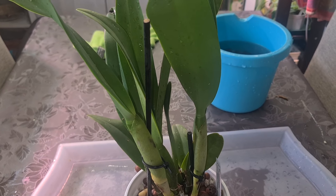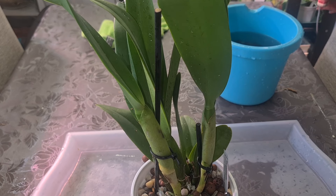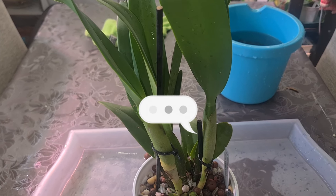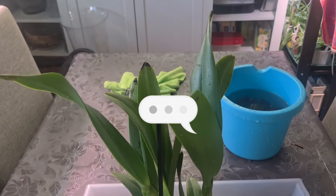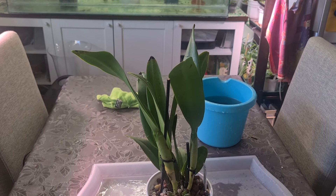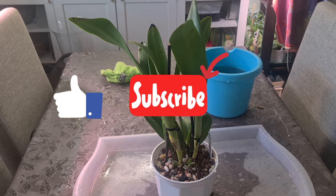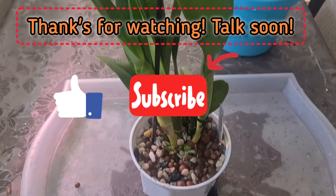That would be the video, guys. Hope you enjoyed it and perhaps got some valuable information. If you want to share something with me or ask questions — about anything, doesn't matter, even the weather or the clothes I'm wearing — it's just fun to talk a little bit aside from the subject of orchids once in a while. Give it a thumbs up if you liked it and perhaps subscribe. Talk soon — bye bye, take care. Hugs.